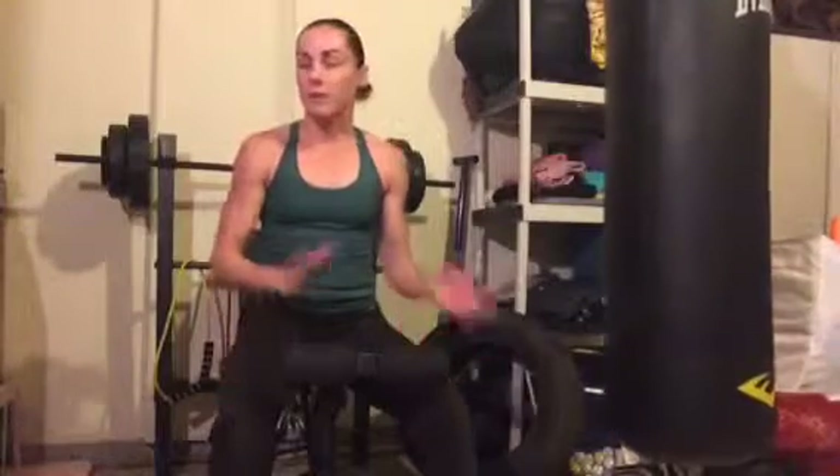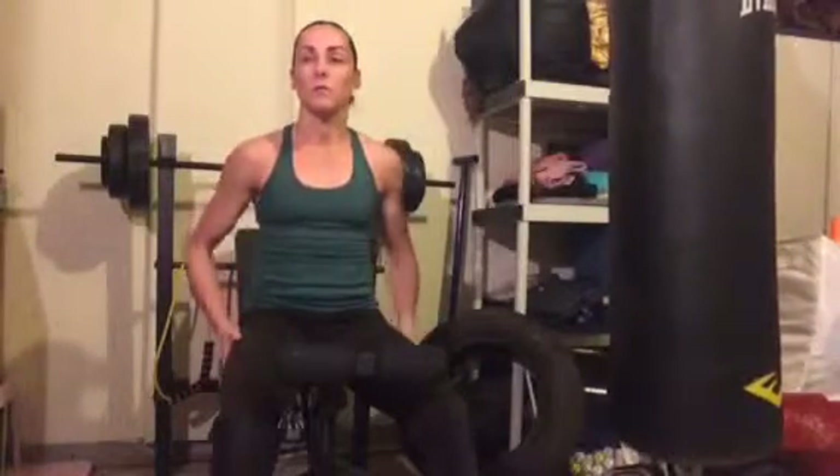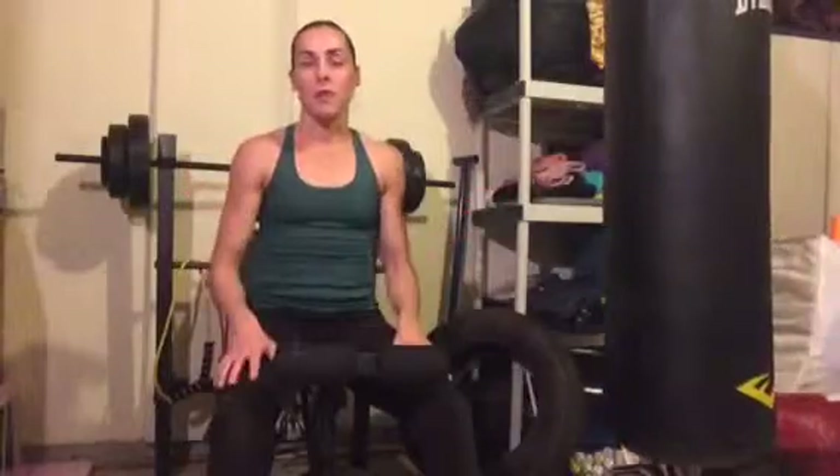Hopefully you like this video and it gives you some ideas of different things you can do for chest and back. Have a good day, bye.